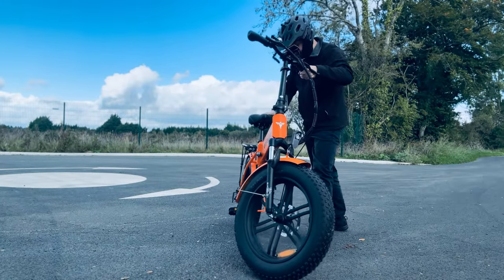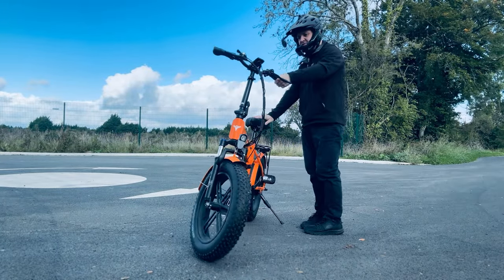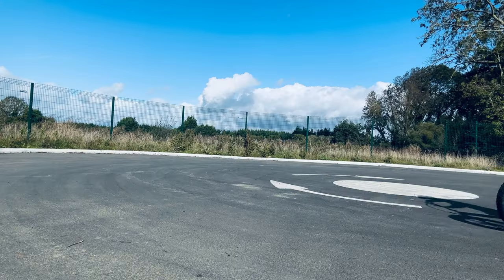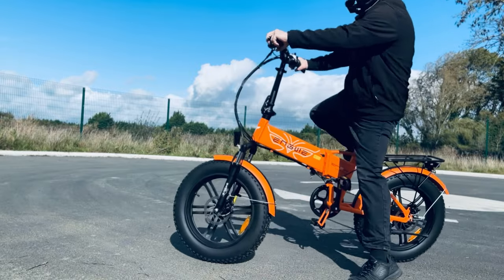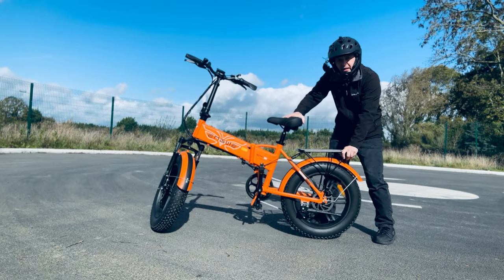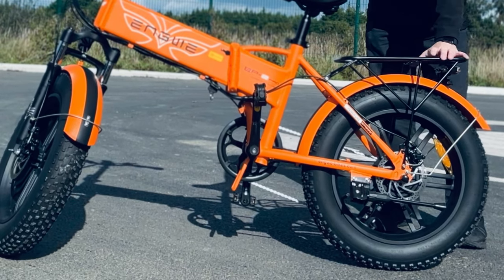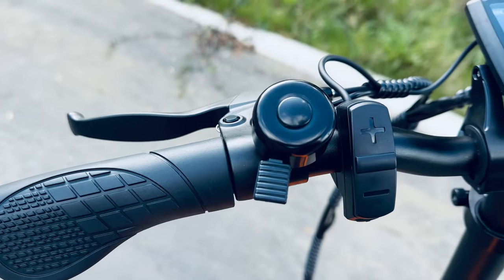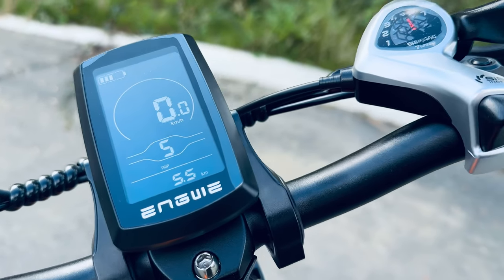Safety-wise: nice big pedals, great saddle, really nice wide handlebars. For overall performance, it has a 750 watt motor on that rear wheel. A problem a lot of people mention is that it's limited to 25 kilometers an hour — well, there's an easy way around that in the advanced settings.